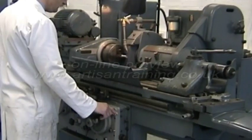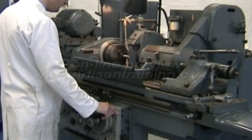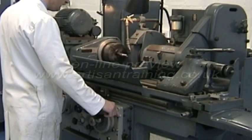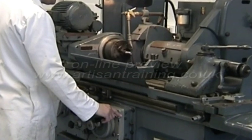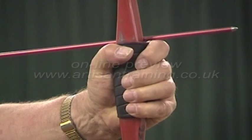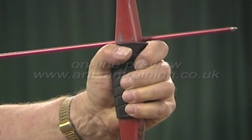Grinding wheels, particularly those of the vitrified bond type, consist of thousands of grains of abrasive particles which are stuck together and formed into various convenient shapes. These are then mounted onto precision spindles and rotated at high speed in order to remove metal, sometimes in very large amounts and sometimes very small amounts. Any one of these grains on the periphery of such a wheel could be travelling at the equivalent speed of an arrow being fired from a traditional longbow.